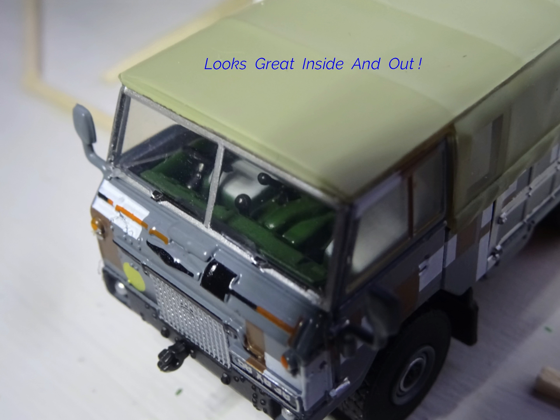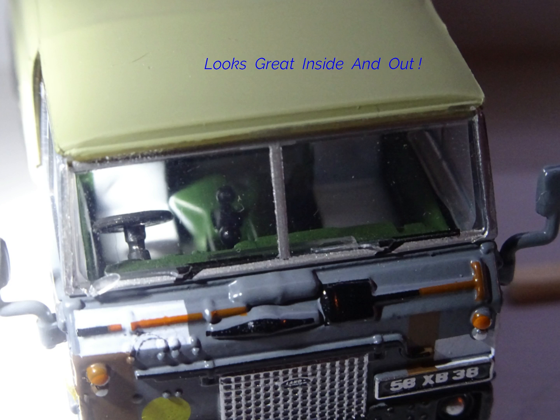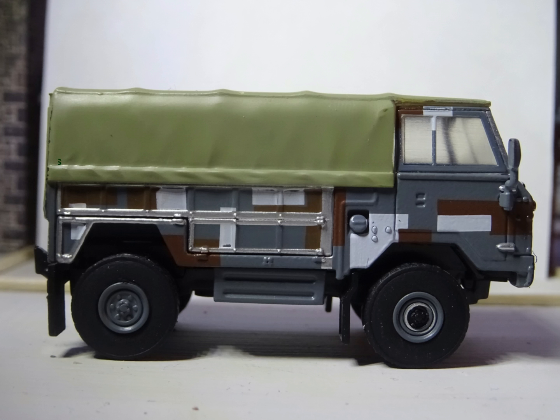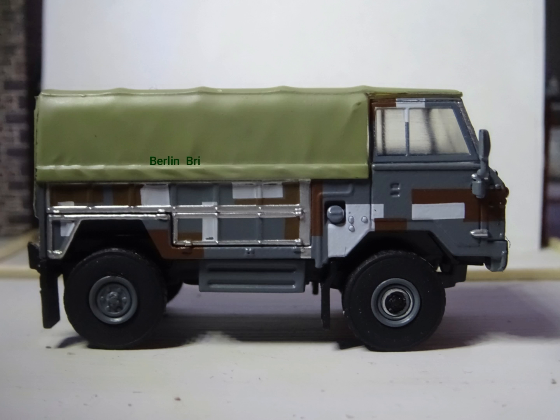Endless detail — that tyre does look like it's had a few too many beers! It's got a tow eye, it's got a shovel, and the interior detail is very, very good, though it is hard for diecast. It's a shame you can't see through that mirror, and a shame that there's a large support point at the back holding the roof up that you can see. That's why it's only an 8 out of 10.